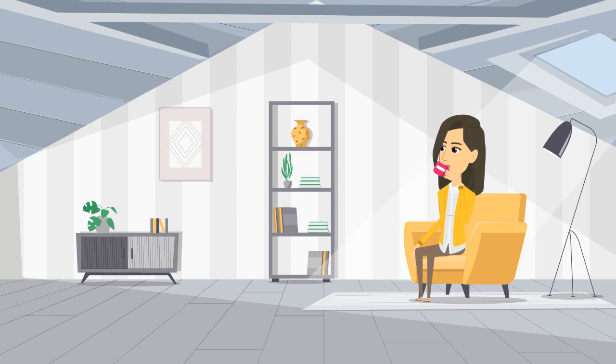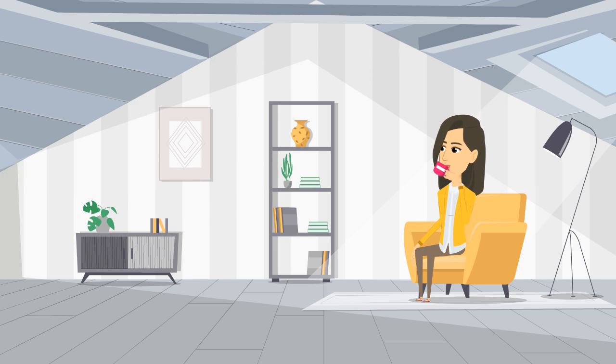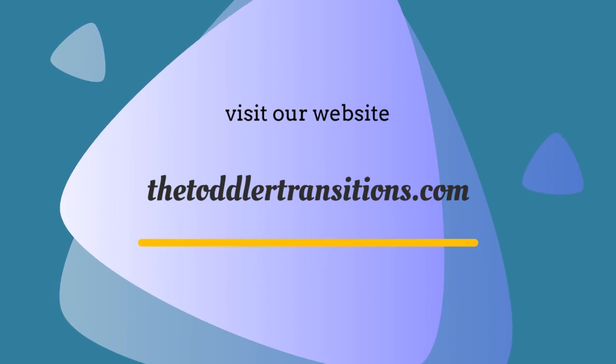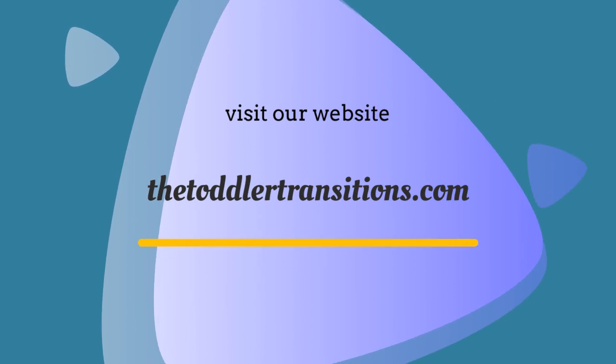Mindfulness is a state of being that incorporates three key elements: clarity, acceptance, and being present in the moment. Regular inclusion of this practice in kids' routine will have a profound effect on brain activity and lead to improvement in neuroplasticity. We hope you liked the second lesson. Watch the third video where we explore different breathing techniques to center your mind and bring it into a state of mindfulness. Please like the video and subscribe to the channel. Also, visit our website and subscribe to receive free storybooks, printable activity books, and lesson plans.